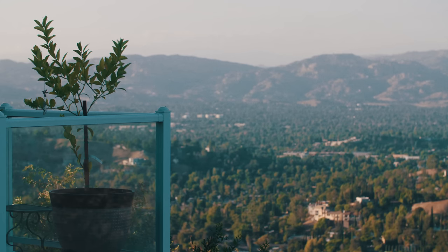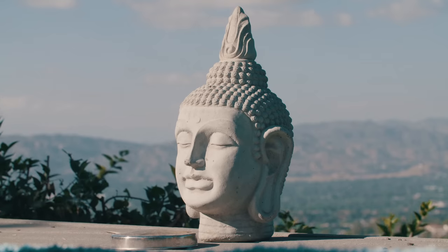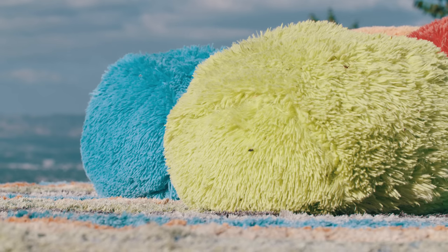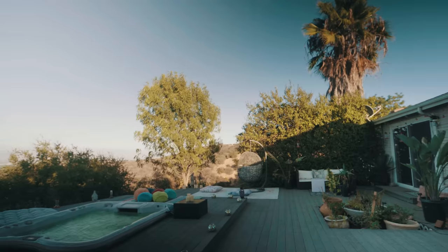For me it's really important to be connected to my space and have a really unique environment. I have to be visually stimulated in order to create something audibly interesting.